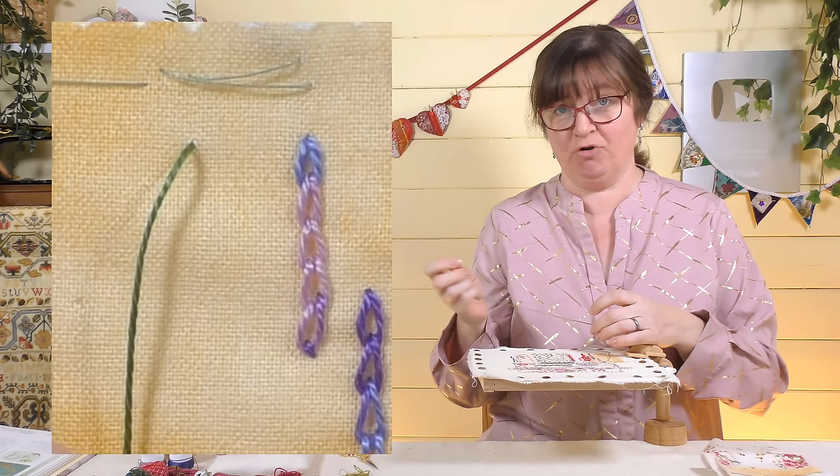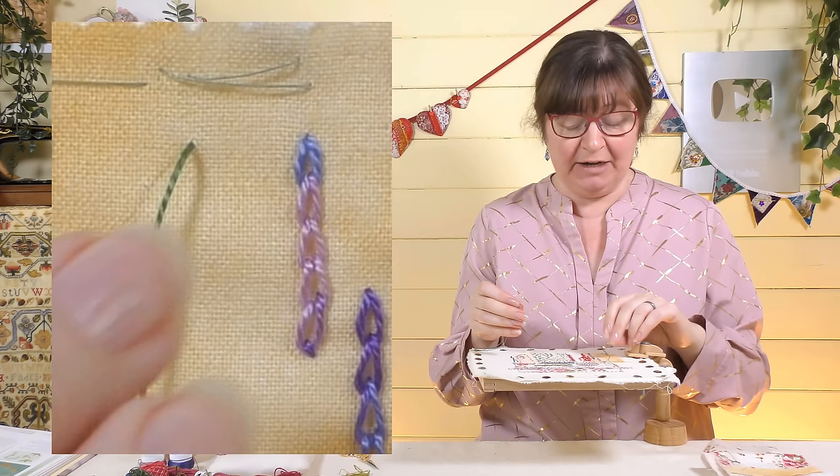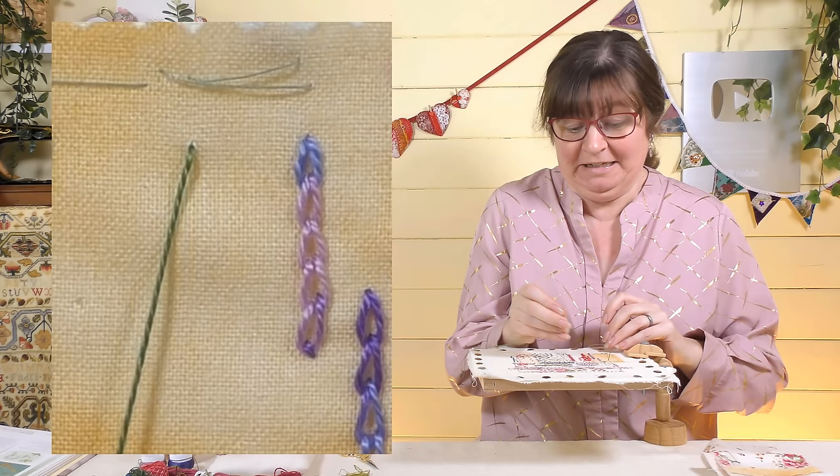On the frame I'm going to use a pearly thread and probably a number seven embroidery needle. This is a great stitch for lots of different circumstances — I use this so many times in my videos. You'll have seen it crop up in other videos. We can do them singly, put them together, or make shapes out of them. It's just a great stitch.